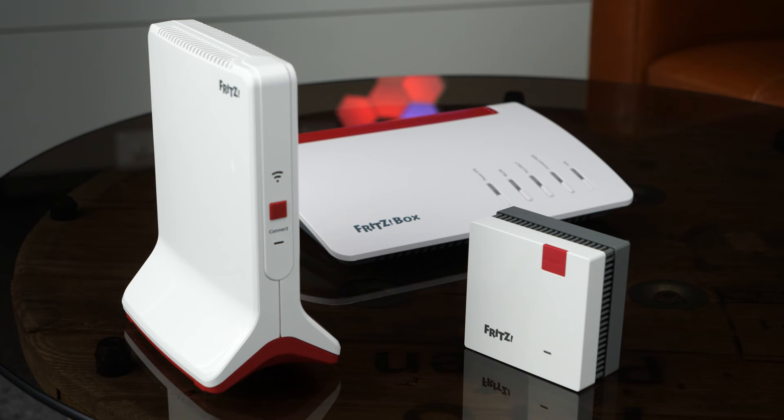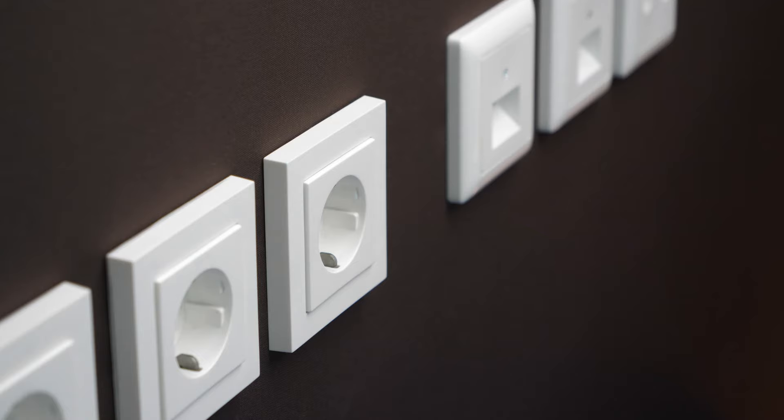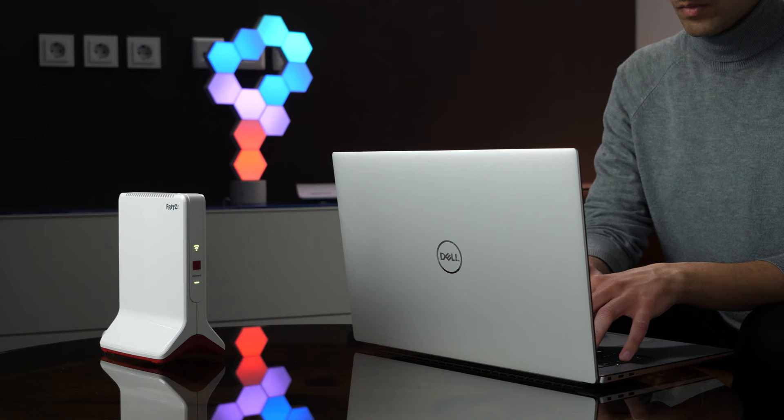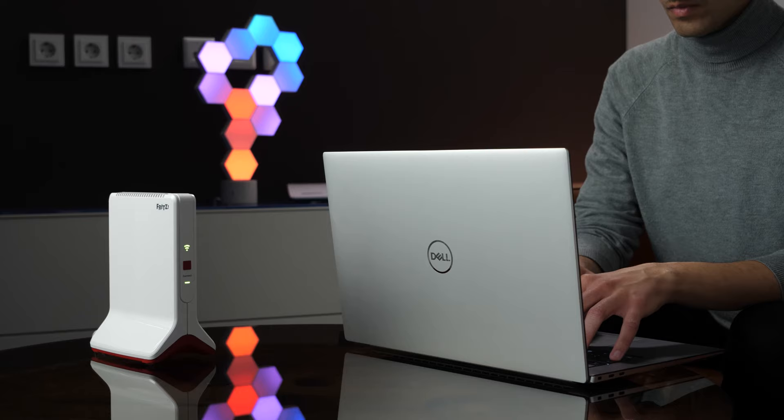With the Fritz Repeaters from AVM, increasing the range of your Wi-Fi is super easy. The compact repeater models are plugged directly into a conventional wall outlet. The more powerful top models are designed to sit out in the open, on a table or a shelf.